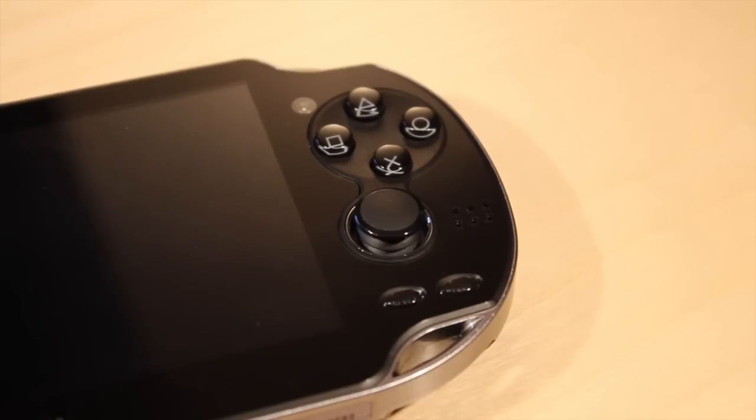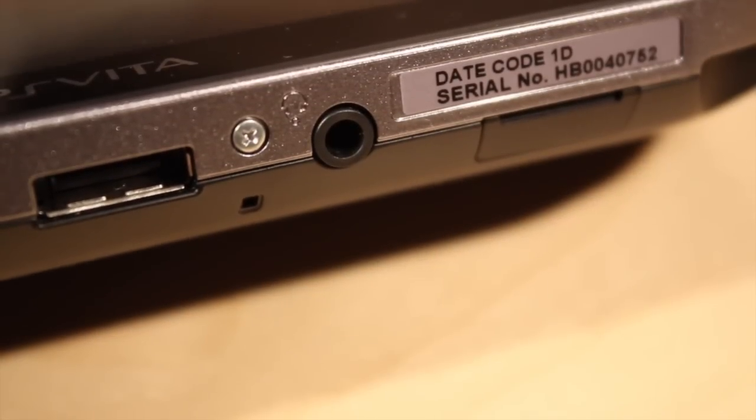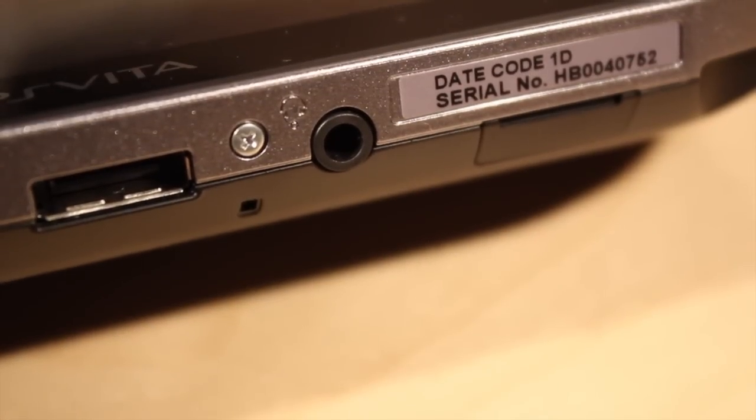On the right of the device you will find the triangle, circle, square and X buttons along with a pretty typical VGA quality camera on the front. Also the same analog stick and the start and select buttons along with the right channel speaker. On the bottom here you will find the proprietary charging slot along with the headphone input and also the proprietary memory card slot.